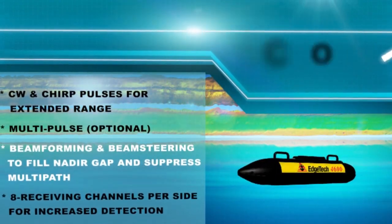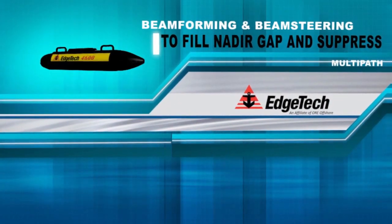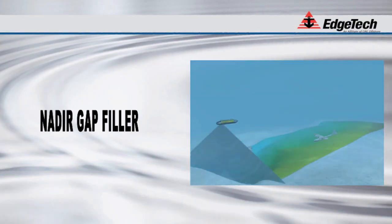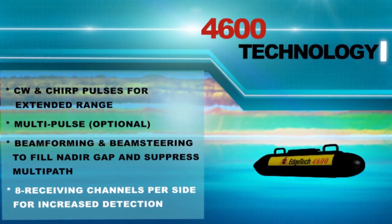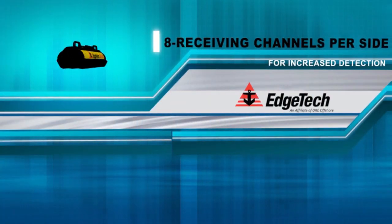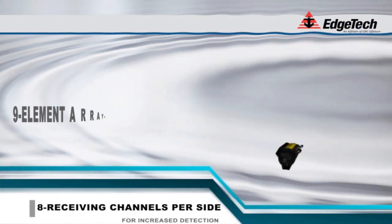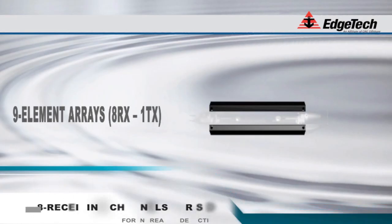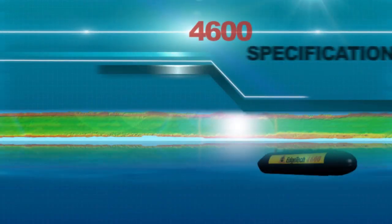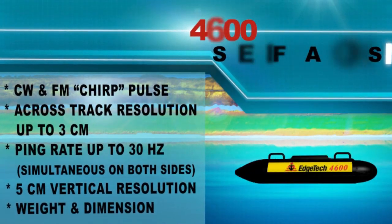Another exciting differentiator between the 4600 and other more basic interferometric systems is its ability to cover the nadir gap — that center portion under the sonar system that often gets omitted from the image and requires overlapping survey lines. During this comprehensive survey, the co-registered side-scan data is also being collected. There are eight receiving channels per side on the 4600 system. The underwater component contains all the required items for acoustic transmission and reception of the multi-channel side-scan data, digitizing, pre-processing including de-chirping and pulse compression, time stamping, and digital transmission of this data via 100 megabit ethernet to the topside computer.